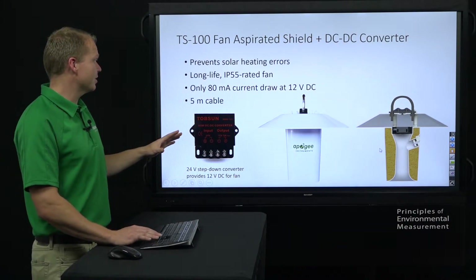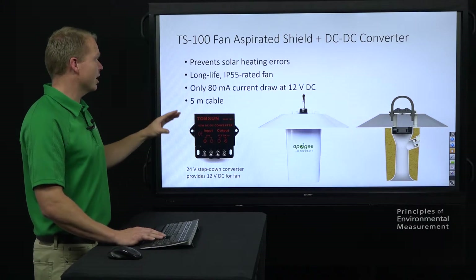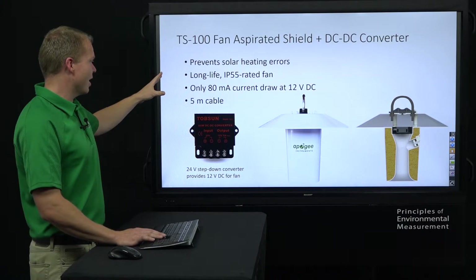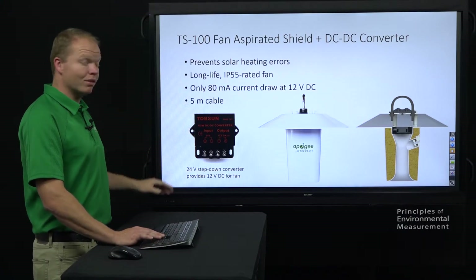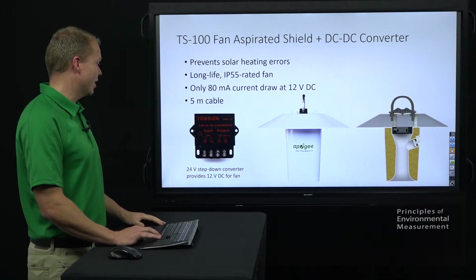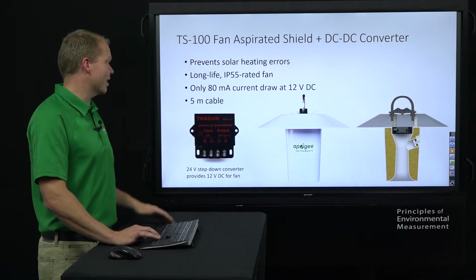The idea behind this is it's got a fan in there to circulate the air, so you're getting the highest accurate air temperature possible. It comes with that long rated fan and comes with a five meter standard cable. This particular 24 volt step-down converter is designed for that SMA cluster controller, which is powered with 24 volts, to step that down to the 12 volts needed to run the fan.